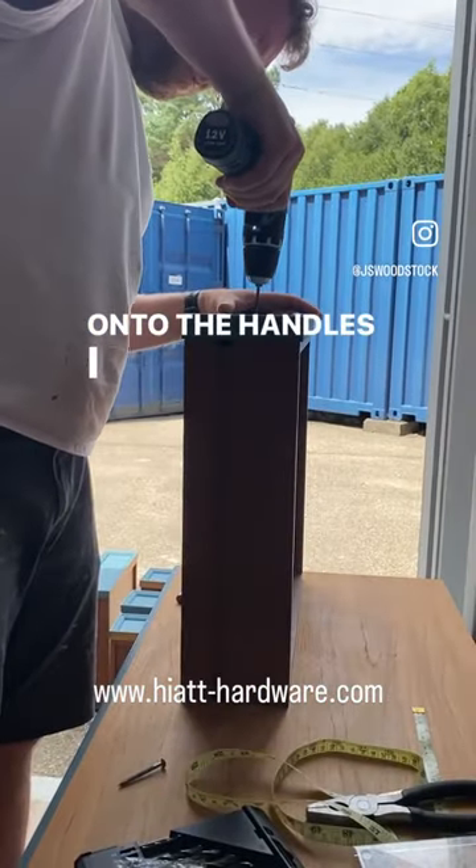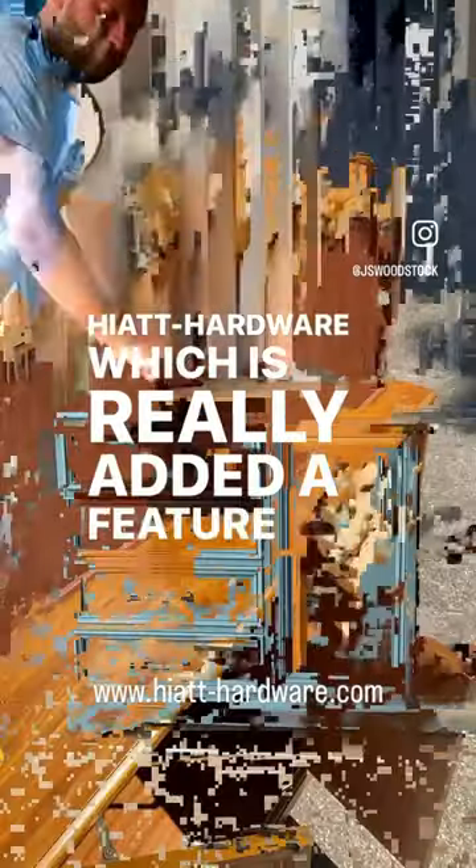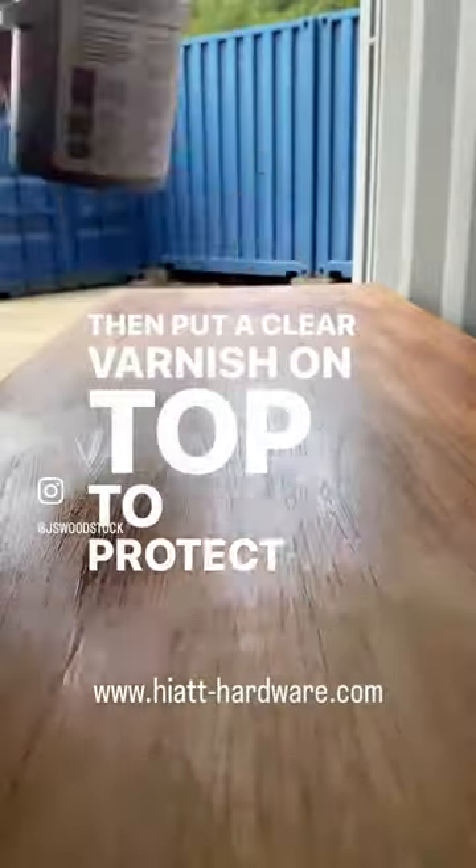Onto the handles, I went with a nickel finish long handle from Hyatt Hardware, which has really added a feature to this piece. Then put a clear varnish on the top to protect the wood.